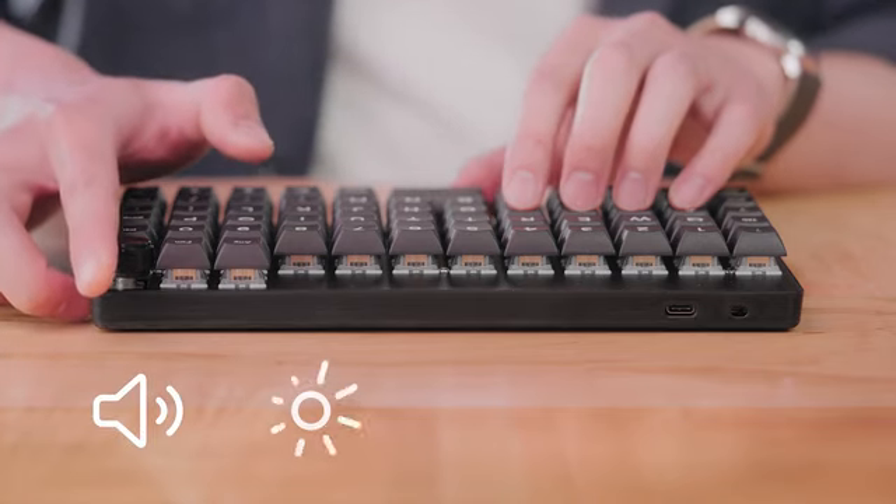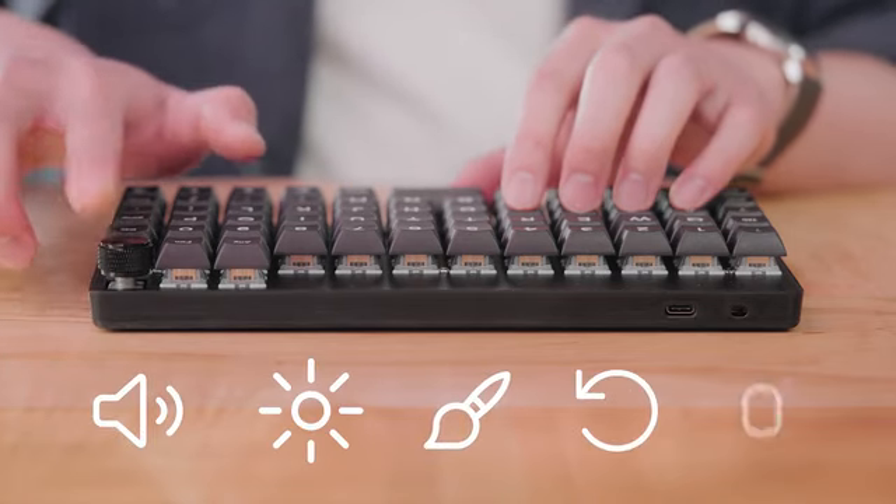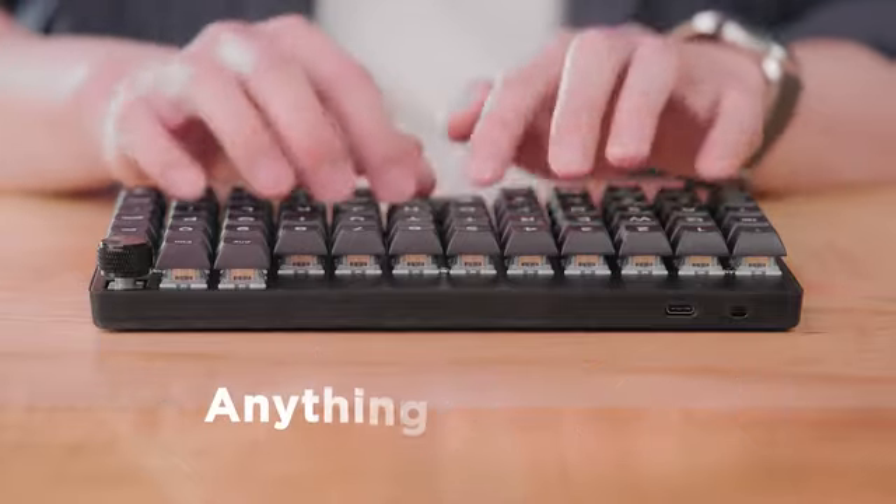Volume, brightness, brush size, undo, scrolling — really anything you want. I've always wanted the Preonic to be wireless, and I love that it finally is.